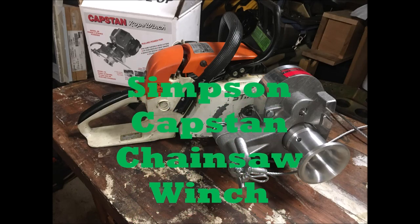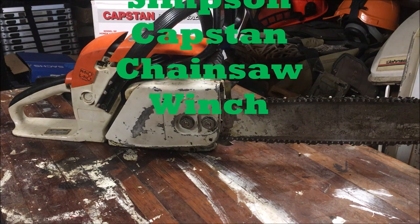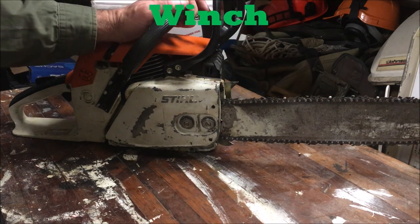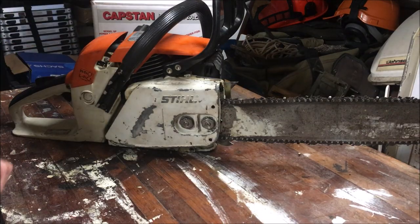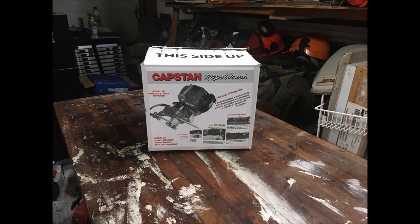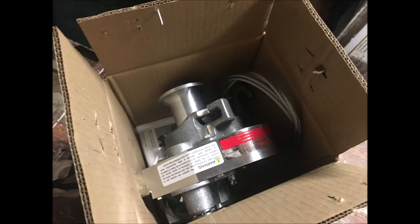Greetings Nimrods. So here it is — the Simpson Caspin chainsaw winch. We've been teasing this on the 028 for a while. Originally I was going to do it on the 41, but you can watch those videos and see why we didn't. I've had this thing for quite a while — ordered it, took a long time to get, and then I've had it for about a month and a half. I've been so busy with work and vehicles and stuff. It's been a busy summer.